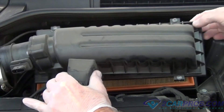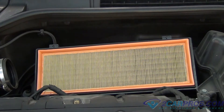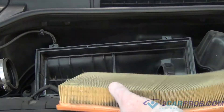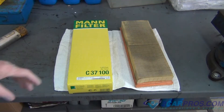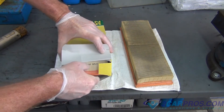Next we're going to remove the air box housing and the air filter. The next thing we're going to do is compare our old air filter to our new one and make sure that they're identical.